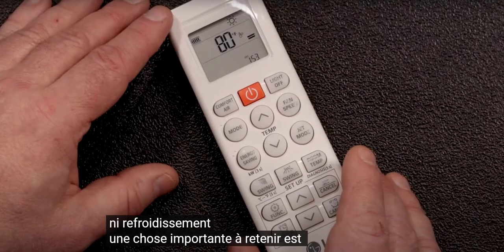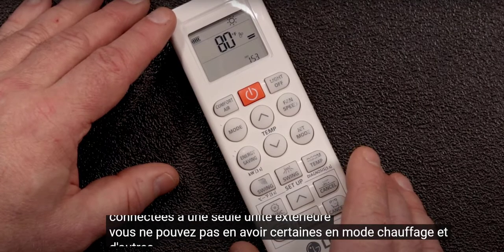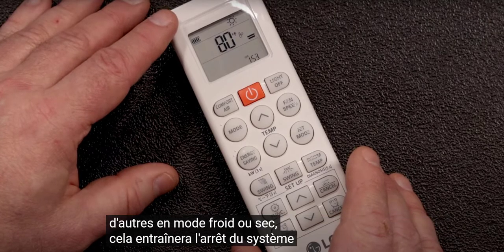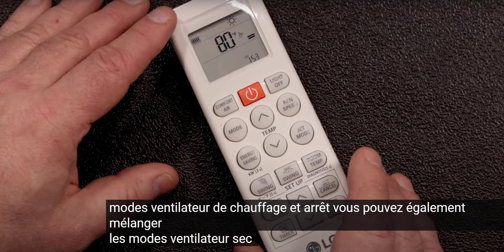One important thing to remember is that if you have multiple indoor heads connected to a single outdoor unit, you can't have some in heat mode and some in cool or dry mode. This will cause the system to shut down. You can mix heat, fan, and off modes. You can also mix cool, dry, fan, and off modes.